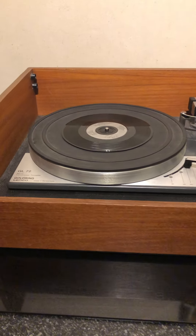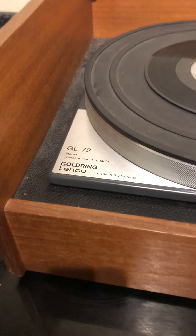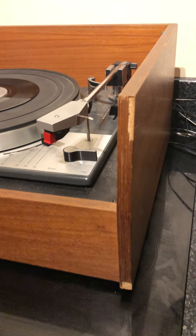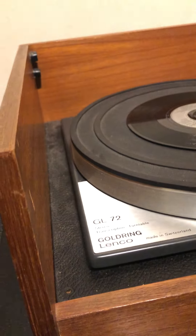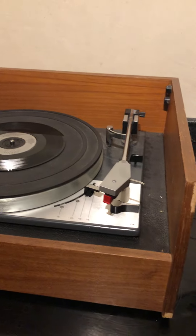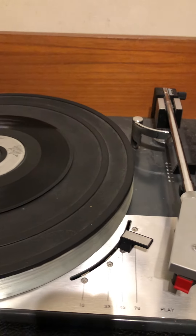This is a Goldring Lenco GL72 transcription turntable. It's housed in what looks like its original housing, but obviously no lid and missing veneer. There is damage to the cabinet to the rear. It just has a simple mains input and a four-din output. It is a restoration project, but it is still operational, which I'll show you now.